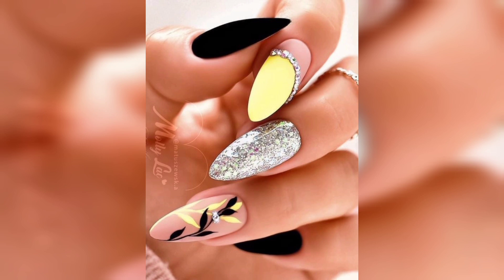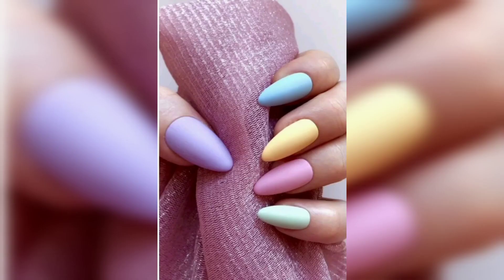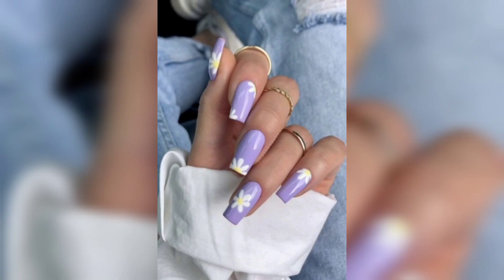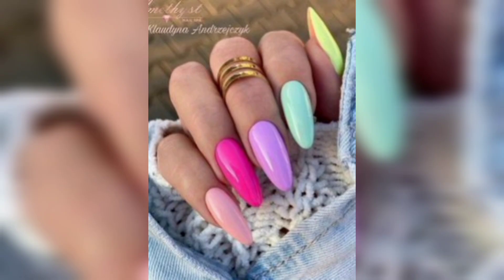So here are a few ideas for spring nails that I share with you. First of all, pastel color — you will find pastel color nails. You will find floral design, glitter, ombre, and nude and neutral. So these are some popular trending spring nails ideas, which I will further explain.